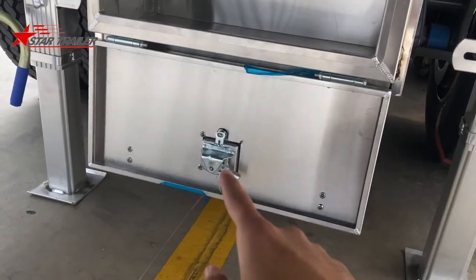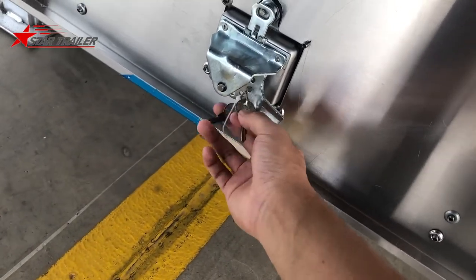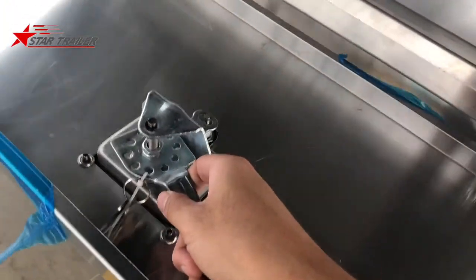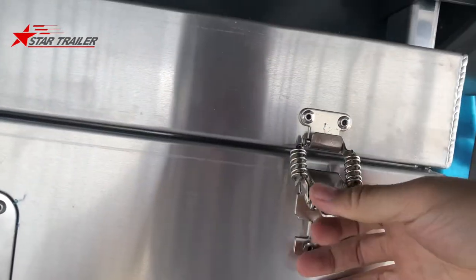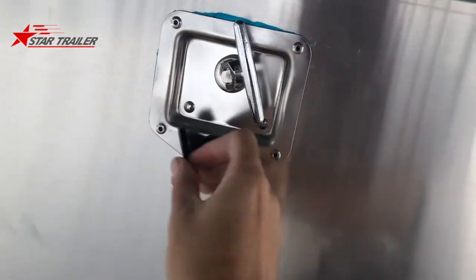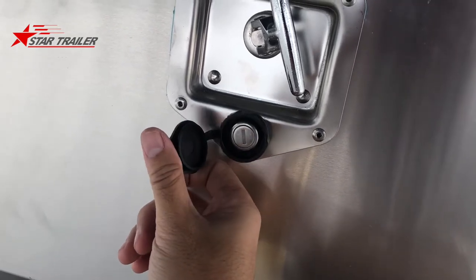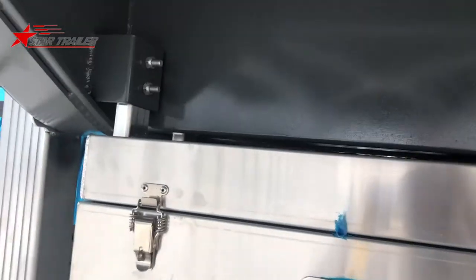We have a lock on the toolbox — you can lock it, and this is the key. Once your driver has a problem, you can change the lock this way. It's very easy to close and operate. Here's the locking device. We use this rubber seal to protect it from rainwater or dirty road water. This is the handle. We install those toolboxes on the left and right of the mainframe. The mainframe is pretty strong and pretty high.